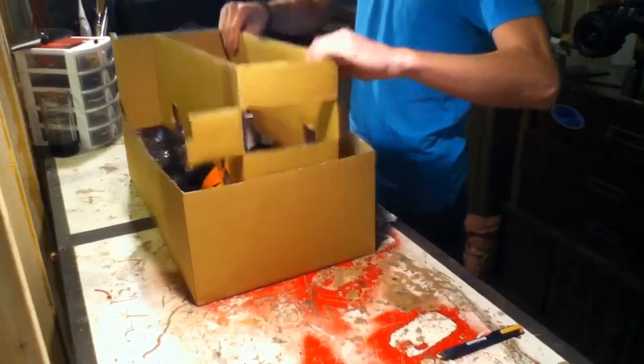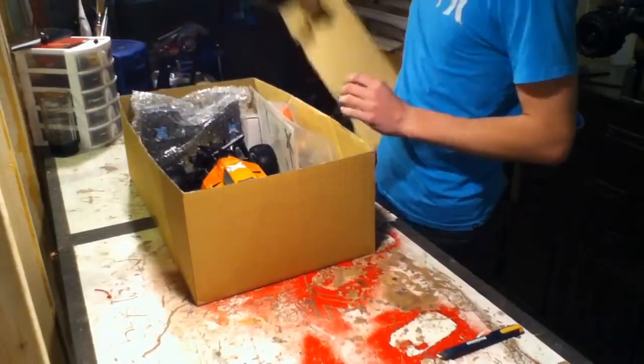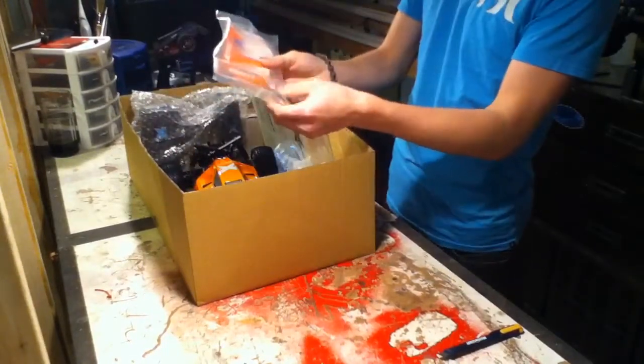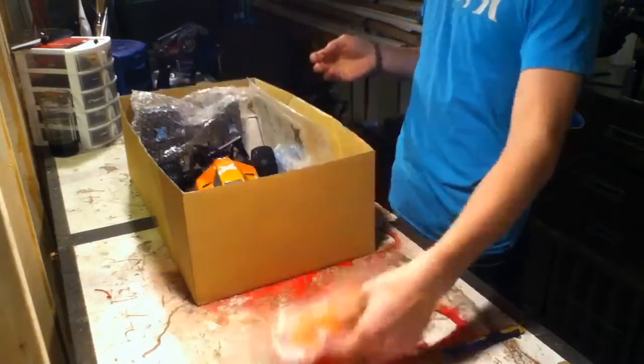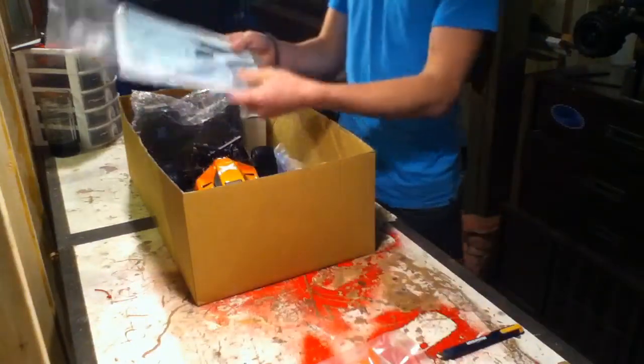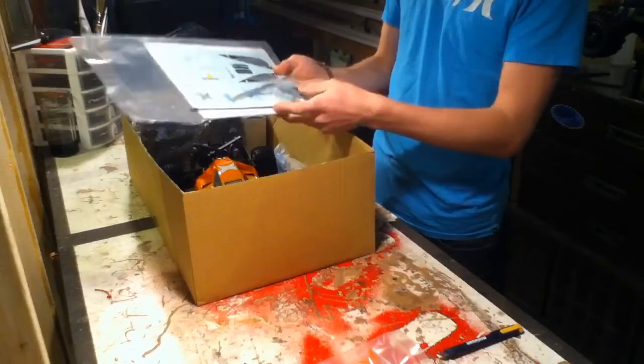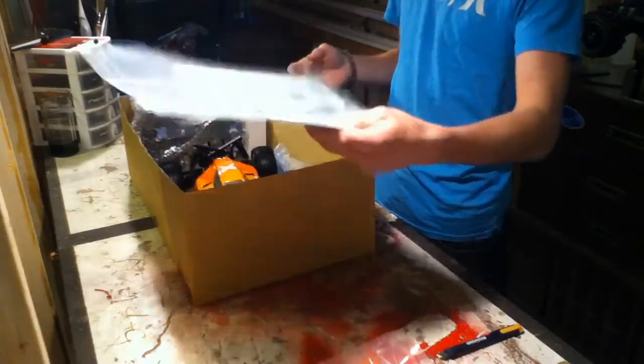So you get this extra cardboard. We got the wing here — it gives you a wing with body clips, you can just mount that on right away when you get it out. Some sticker sheets here. There's an antenna tube and an antenna for the radio tool kit.